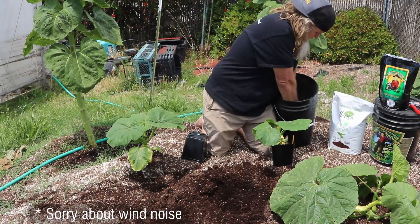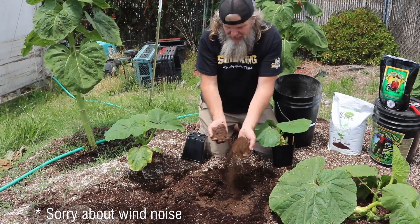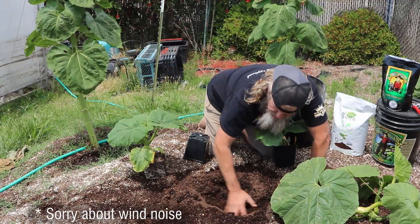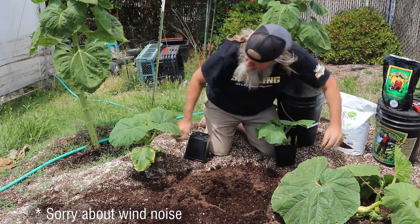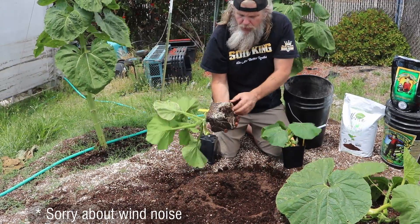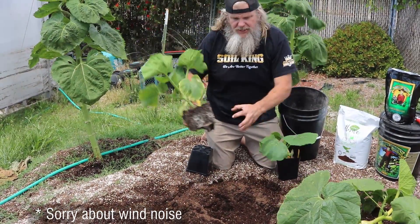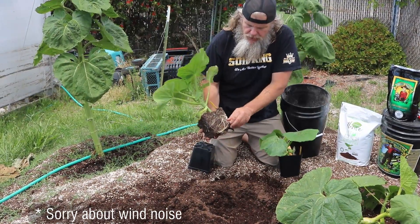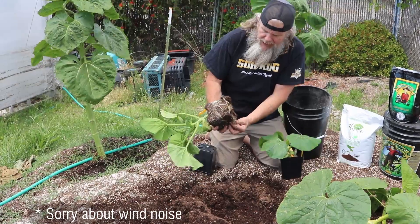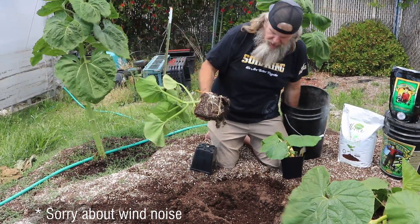I'll grab a handful of my secret ingredients — which you guys all know now — and mix it in there. I grab the pumpkin. I don't like the roots being root bound, so I always pull the roots out. If you want the roots growing out, you don't want them to continue growing in at this point — you want them to start growing out. It's okay if you break a few; you want to get that root mass going out. See how the roots are hanging — they're ready to start going in a different area.